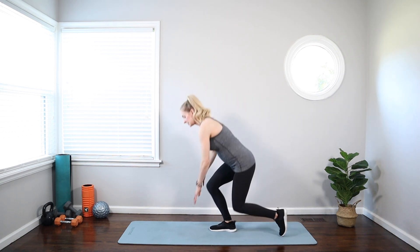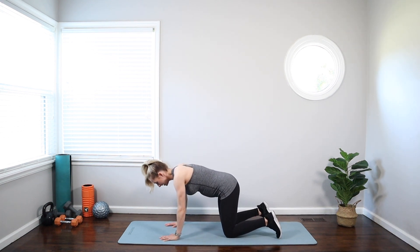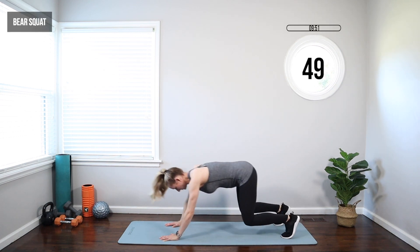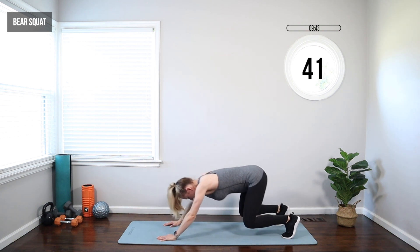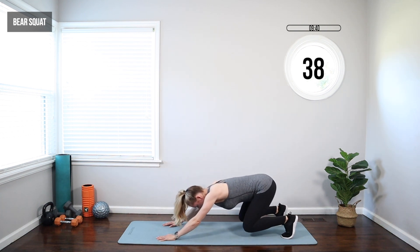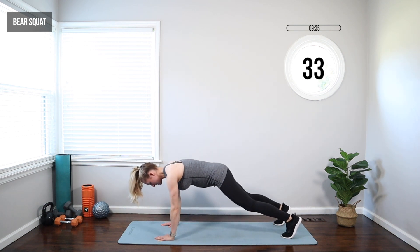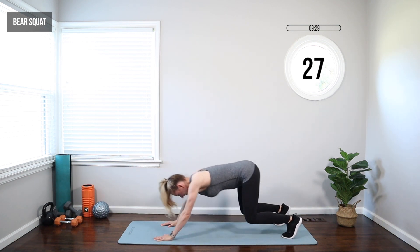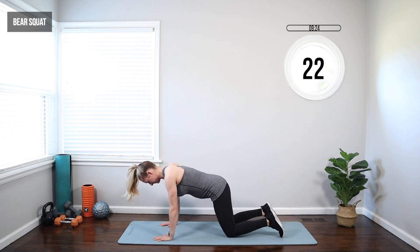We're going to start down, come to your hands and knees with a bear squat. Hands under shoulders, take those knees off the ground, push the hips back, and then push forward into a plank. Hips back and then come forward — you're pushing your butt toward your heels and bracing your core to come into that plank. You can move as quick or as slow as you want. If it's too intense to come into that plank, just squat and then put your knees down and push right back into it — you can modify like this.